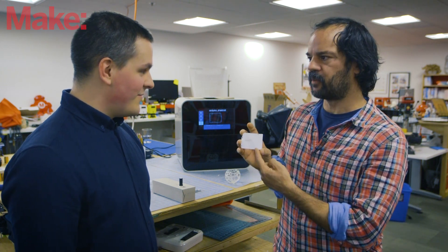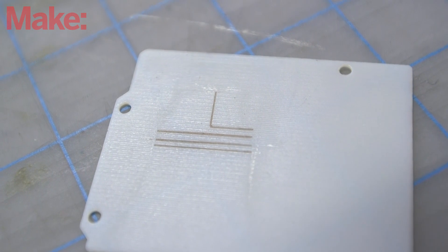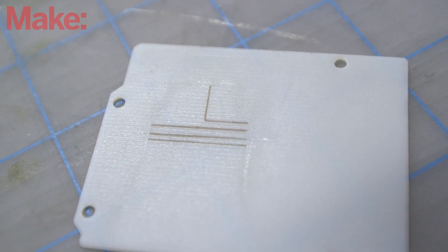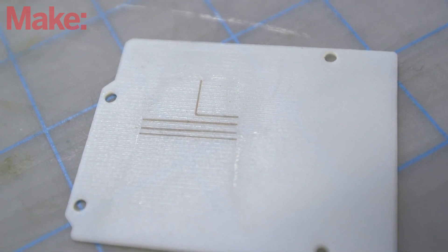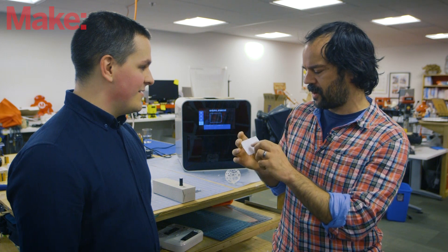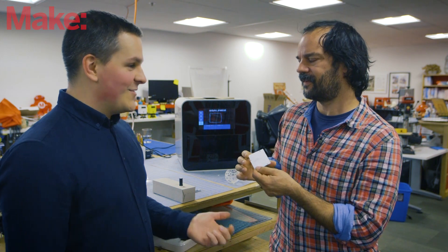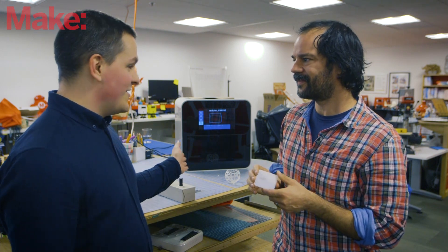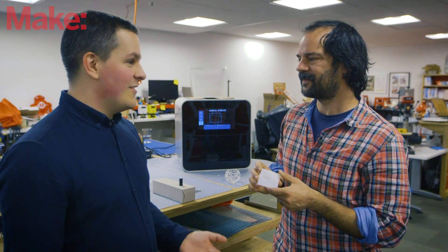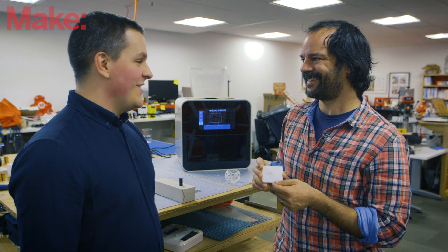This right here is a calibration print done this morning — a base Arduino board with just some stripes of the conductive material. So these are the conductive traces? Exactly. Do you know how narrow you can get the traces on this machine? We're basically aiming for 10 microns. This is our fourth generation, and we're currently developing the fifth generation with new print heads already done. We're fine-tuning and calibrating, and it's looking pretty good to be able to aim for 10 microns.